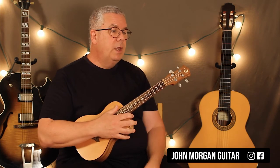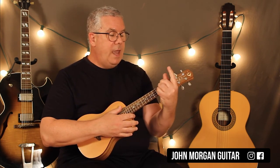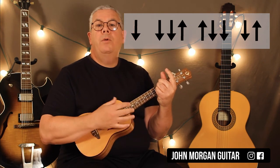And that's all you need. It's the same strum for every chord except for the D chord at the end — that one goes down, down, down, up, up, down, down, down, up.